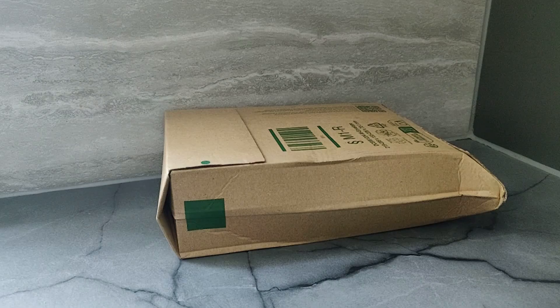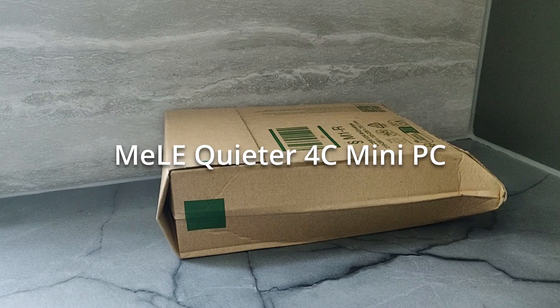Today we have an interesting product. This is the Melee Quieter 4C Mini PC.